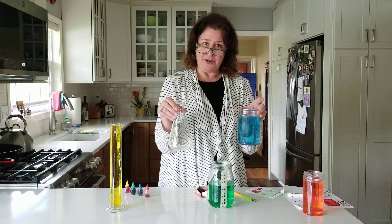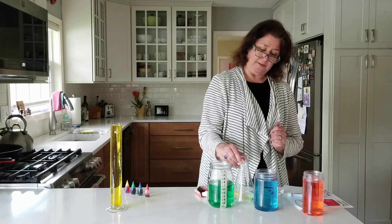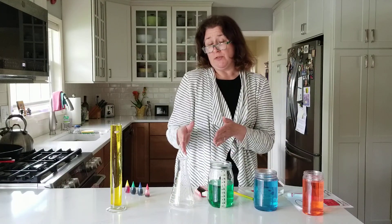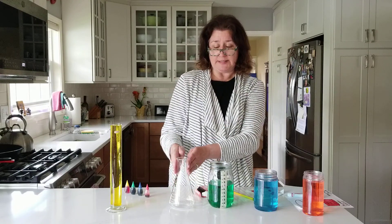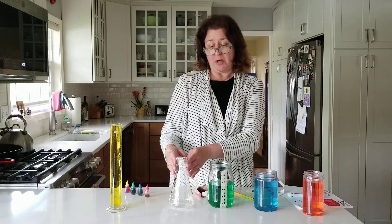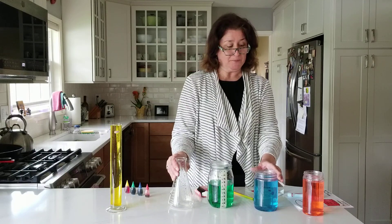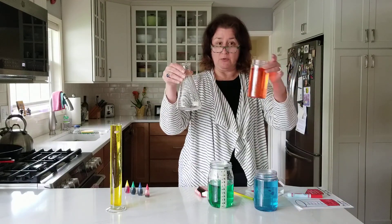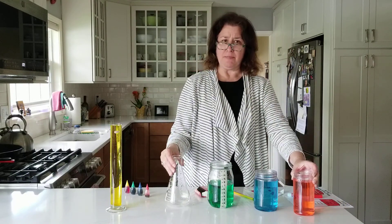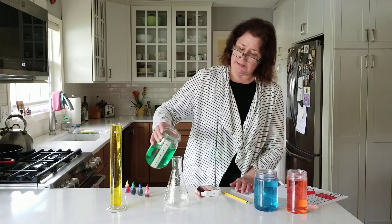So this one went to seven and the blue went to eight, meaning the blue has a greater capacity and holds more than the green. Did that surprise you, kindergarten? Even though the green container is taller, it's quite narrow at the top and widens at the bottom, which means it doesn't hold quite as much. You might want to talk with mom and dad about that. It's fun to compare the capacity of containers! I'll pour the green liquid back.